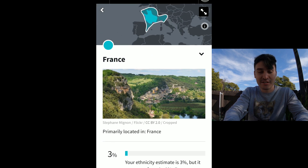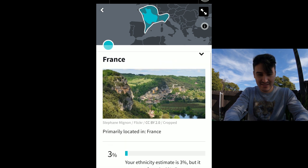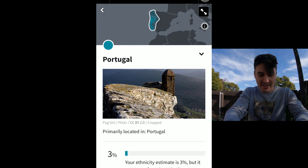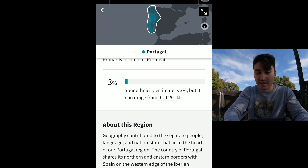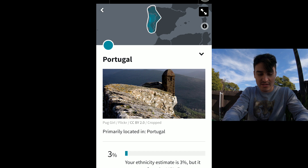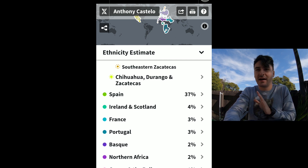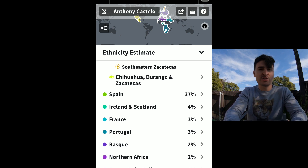And then France — wow, apparently I'm French. Estimated 3% French. Not much, but who would have thought? And then just below we have Portugal — 3% Portuguese. I thought that one would be a little higher; we were told that we have some Portuguese. I guess it's accurate — we have some, 3%, it can range from 0% to 11%. So the two that stand out that I was never told about were France and Ireland and Scotland. I've never once heard from my family that we're any bit French or Irish. Very, very minuscule, but it's there.